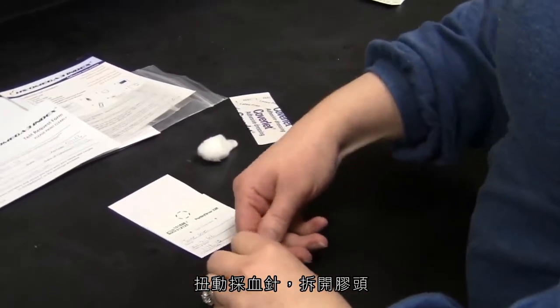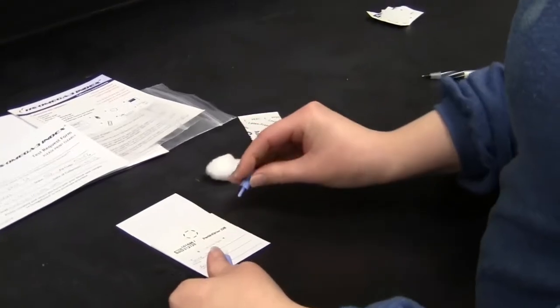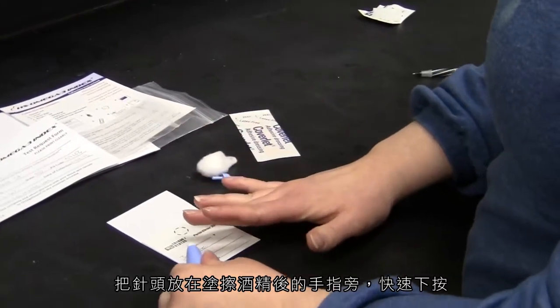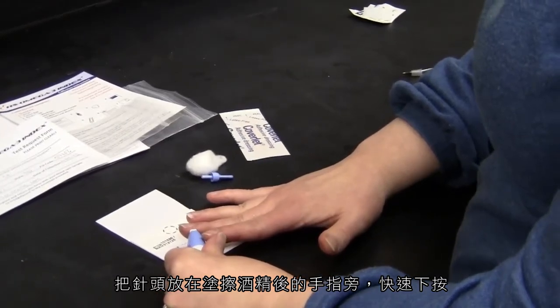With the lancet, twist off its protective cover. Place the lancet on the side of the finger you cleaned with the alcohol wipe. Quickly press downward.